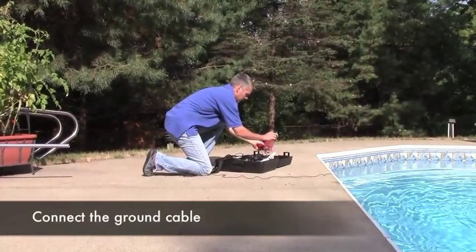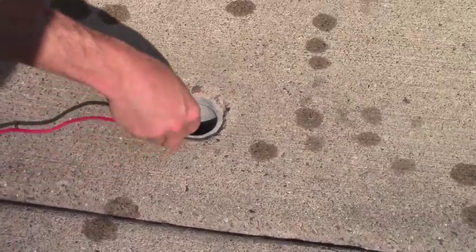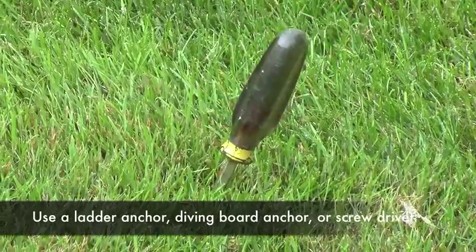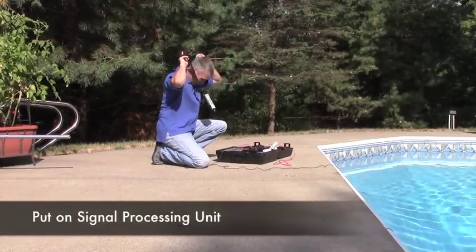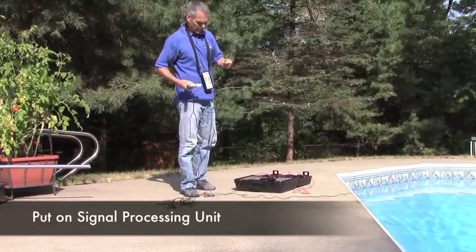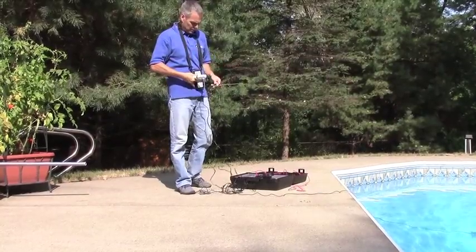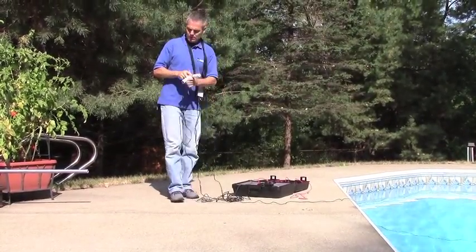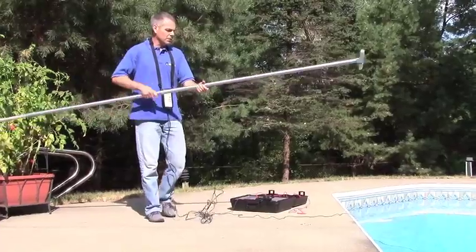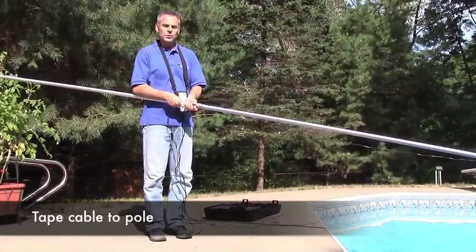Next, our ground cable will be attached to the booster, and we're going to make a ground connection — a ladder anchor, diving board anchor, or maybe even a screwdriver or a piece of rebar put in the ground. Finally, the signal processing unit gets put around our neck, and our probe gets plugged into the back of it. The probe then gets attached to a vacuum pole. I like to pull the cable up the length of the pole, and I'll often tape the cable to the pole so it's out of our way as we use it.